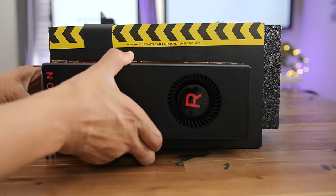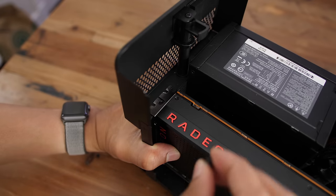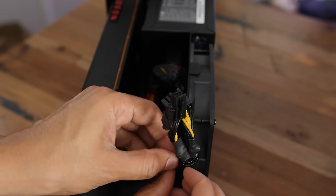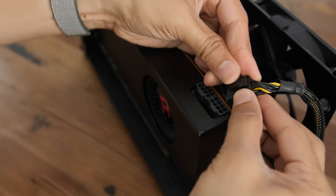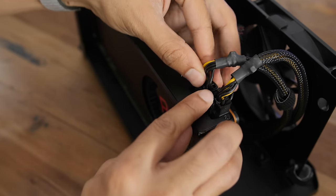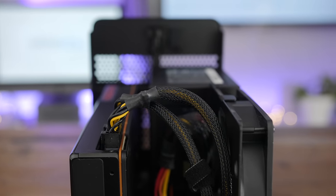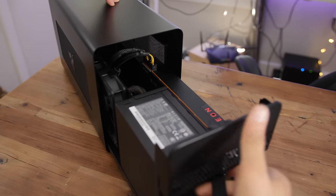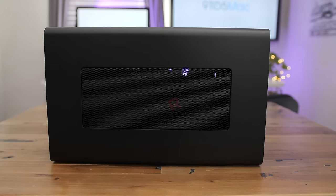The GPU sizing guide is there just to help you make sure the GPU you want to use will fit inside. Chances are it will — there's a lot of room inside. This Radeon RX Vega 64, which is the most powerful officially supported GPU for the Mac, fits in perfectly fine. We'll just connect both 6-plus-2 power connectors. Razer also includes some cable management velcro to keep things nice and tidy. Installing the GPU inside the Razer Core is extremely easy, straightforward, doesn't take a lot of time at all — completely tool-less installation. It just slides in thanks to that rail system and the quick-release lever. Super easy.